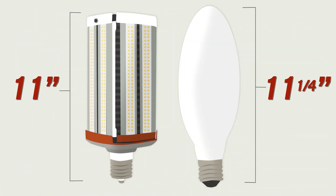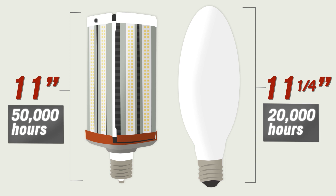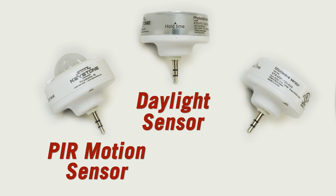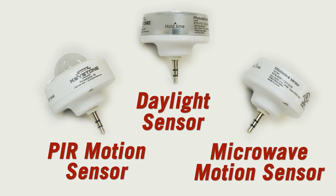These energy-saving replacements offer a longer life than metal halide lamps. Three smart port sensors are available, and the microwave and daylight sensors are ideal for this application.